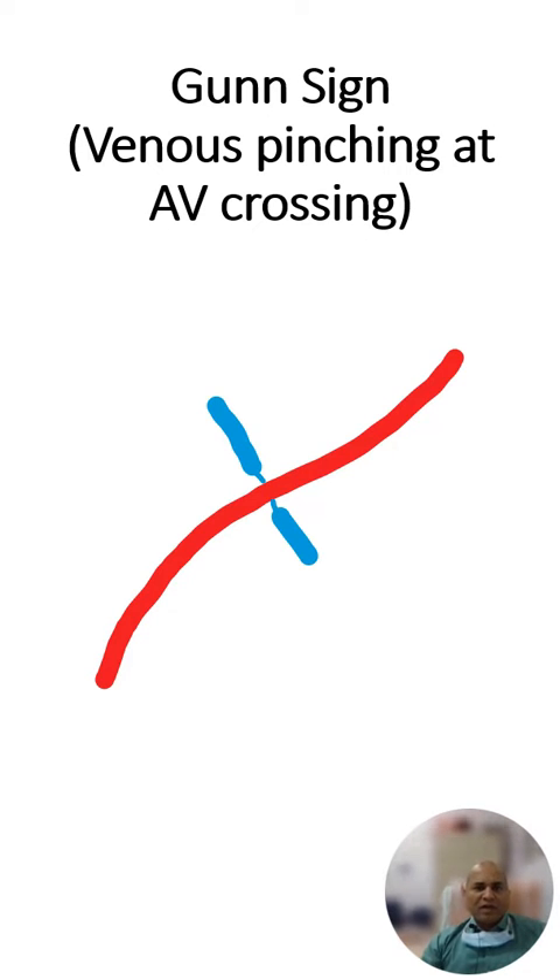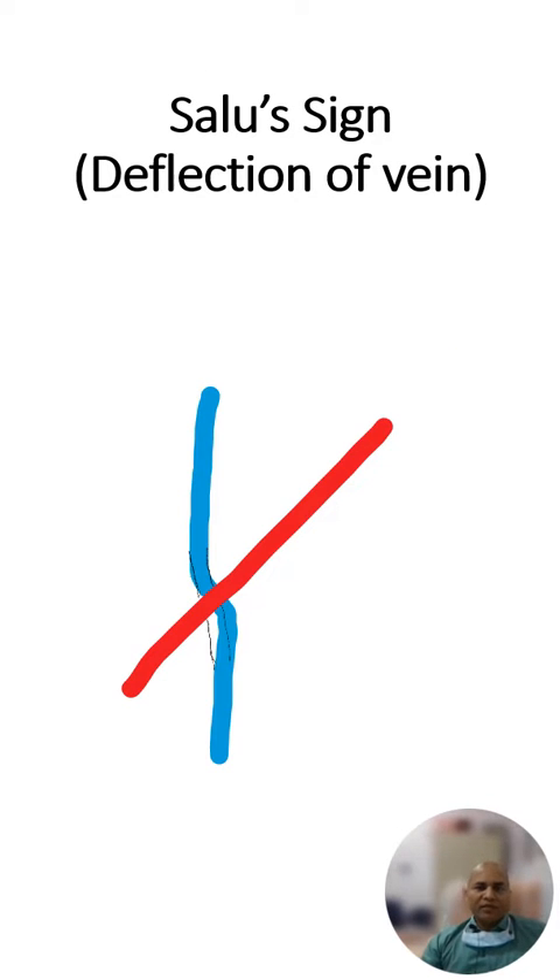The gun sign is a sign which denotes grade 3 hypertensive retinopathy. As I have exaggerated the findings, there is a pinching of the vein at the AV crossing where the vein and artery are crossing each other. The vein is underlying the artery, the vein is pinched, and this causes a tapering of the vein on both sides.